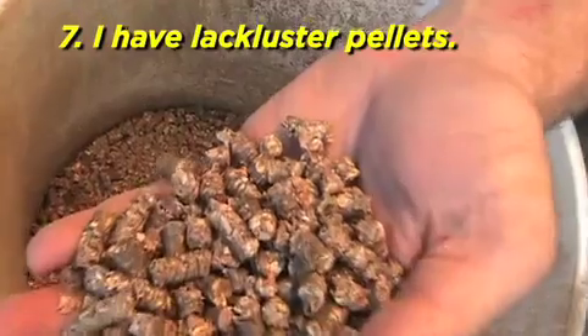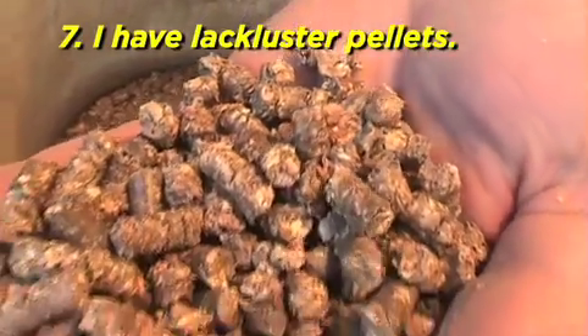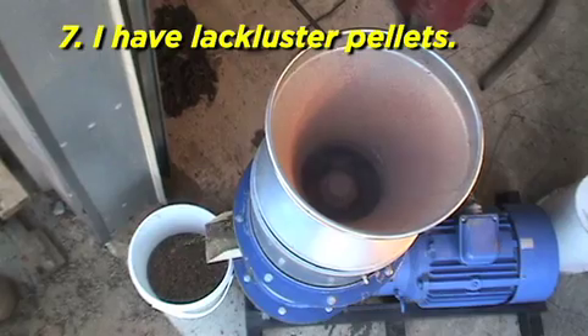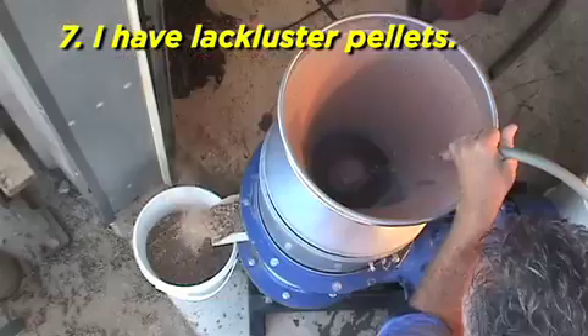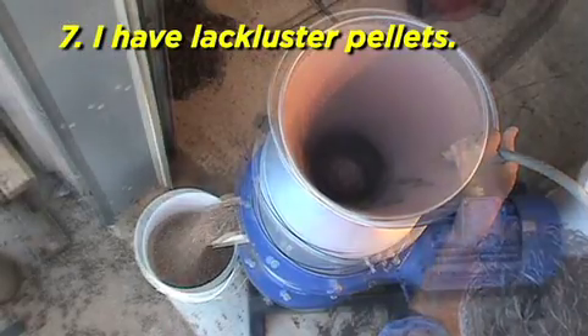I have lackluster pellets. Your pellet temperature is too low — allow your mill to heat up. Your in-feed material is either too wet or too dry. Allow the mill to heat up.